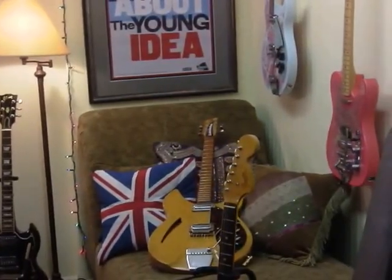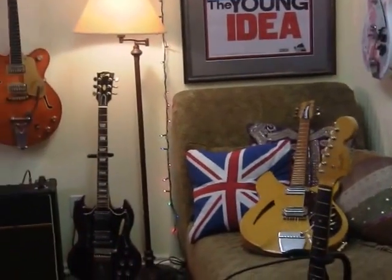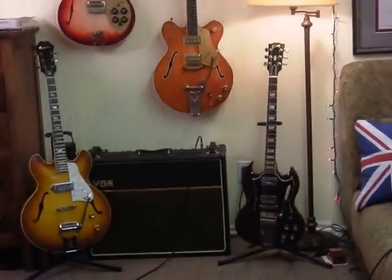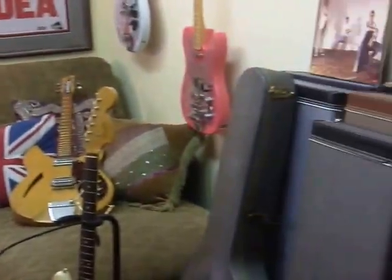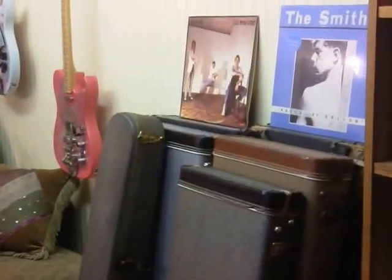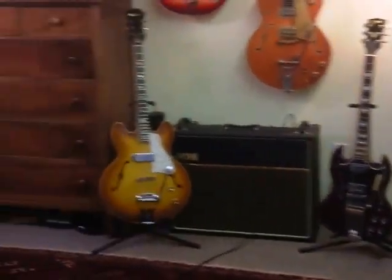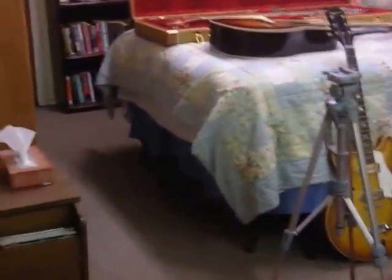Over the last number of years I've had several of my channel viewers make requests for me to run down my music gear and my setup here and how I make my videos — not that they're anything special at all. I thought I'd finally go ahead and do that. So I'm here in what used to be grandma's basement.